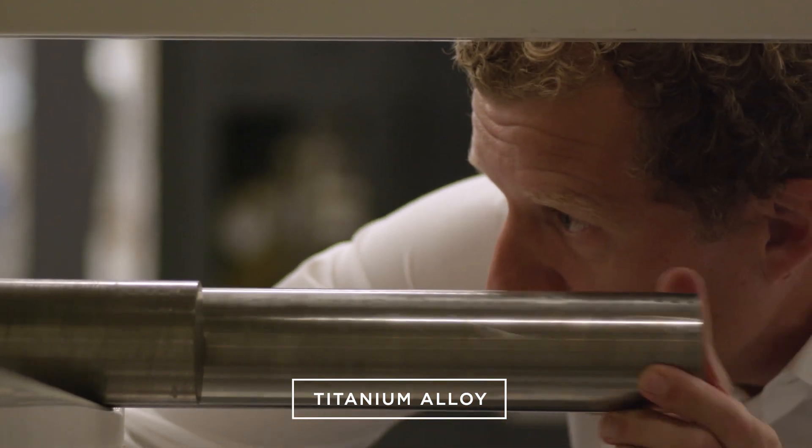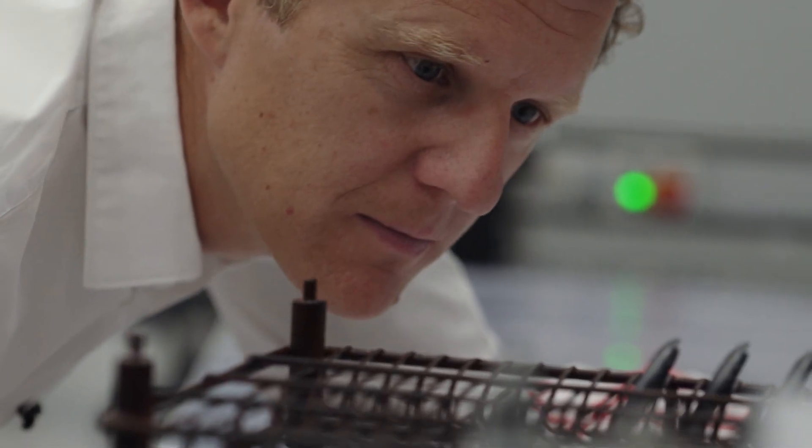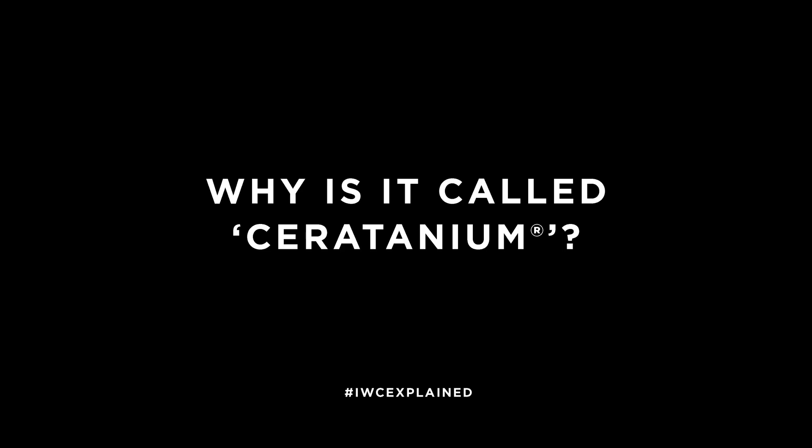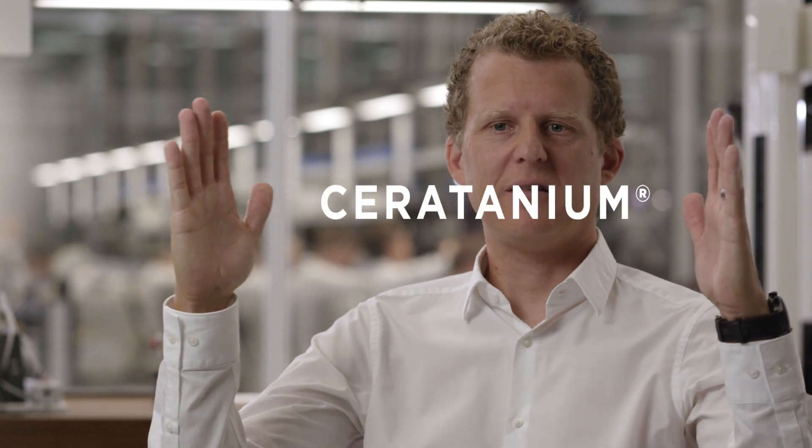It's not a mix. You start with a special titanium alloy — a pure metal, actually — and no ceramics or ceramic particles are mixed into that metal alloy at any stage of the production process. Ceratanium is a portmanteau made from ceramics and titanium.